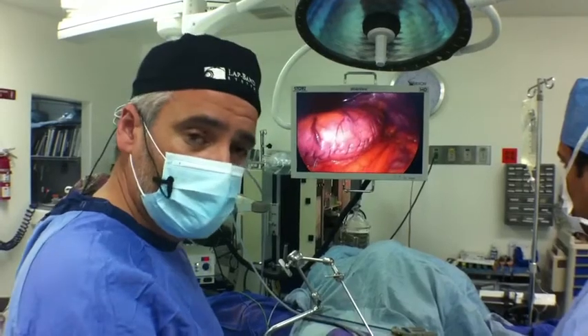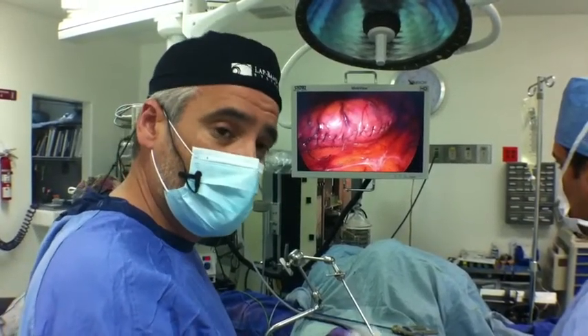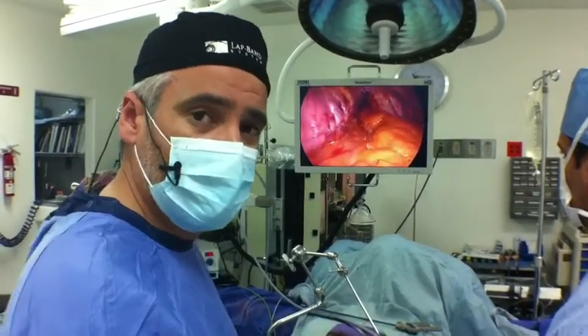We could not experience any of these complications, and we know for a fact that the herniations that happened in other cases and other patients were resulting from a different combination of stitching.